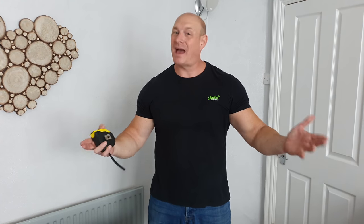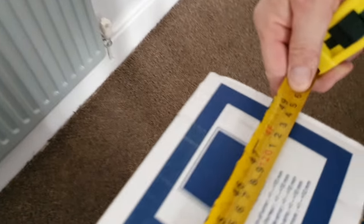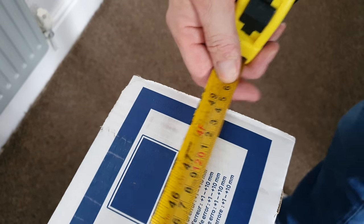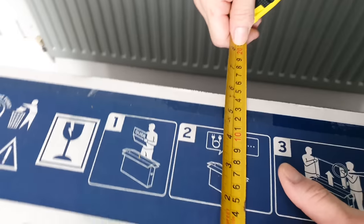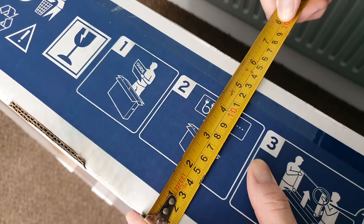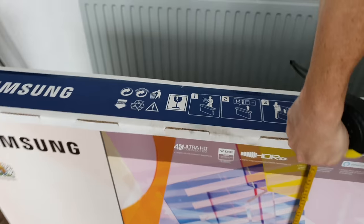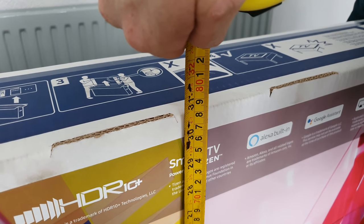Next up, we're going to take some measurements of the box. This may come in handy if you're looking to store it or transport it in the car. The longest measurement comes in at approximately 125 centimeters or 49 and a quarter inches. The depth is 14 and a half centimeters or five and three-quarter inches. And the height is 78 centimeters or 30 and three-quarter inches.